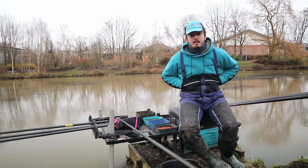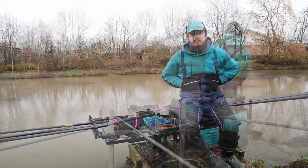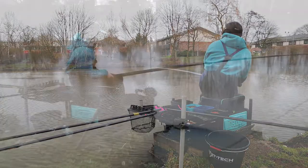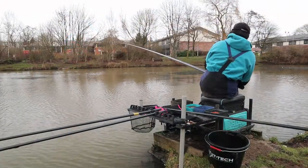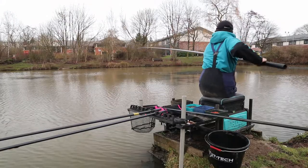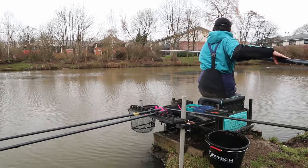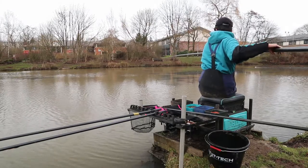I've not got long — we've got about two hours — so let's not waste any time and crack on with the fishing. First drop on the long line and we've latched into something. I'm not sure what it is, it's not very happy, but there's a bit of weed about so I'm going to have to guide him around everything.